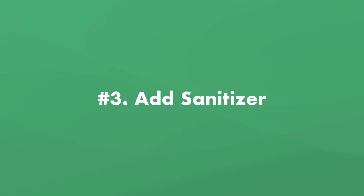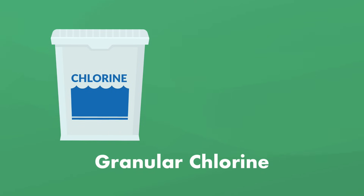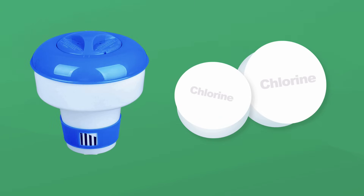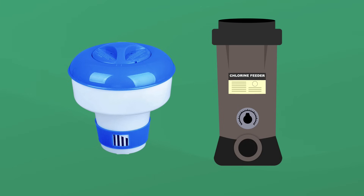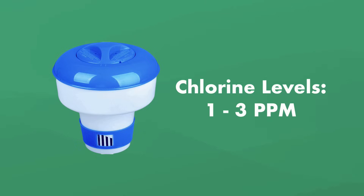Now it's time to add sanitizer. For Intex pools, we recommend using granular chlorine or smaller 1-inch chlorine pucks. Granular chlorine works well for smaller pools because you can broadcast the chlorine evenly around the water and add just enough based on your pool size. Chlorine tablets are very convenient, but they can get stuck in one spot if you're using a chlorine floater. If you use a chlorine floater, be sure to use the smaller 1-inch tablets and pay attention to the dial. Your chlorine levels should be between one and three parts per million.